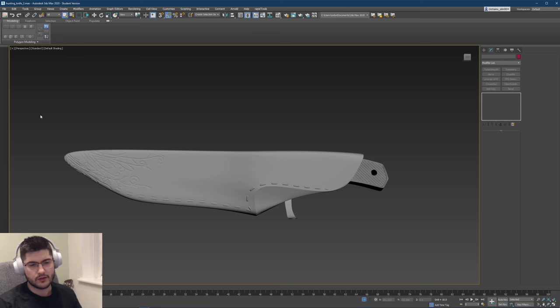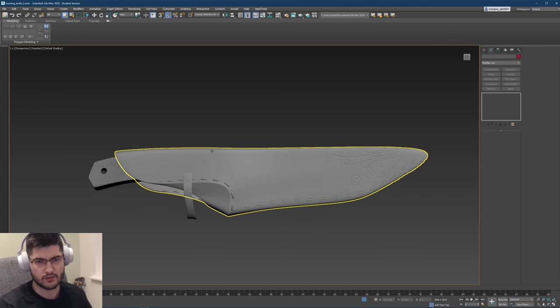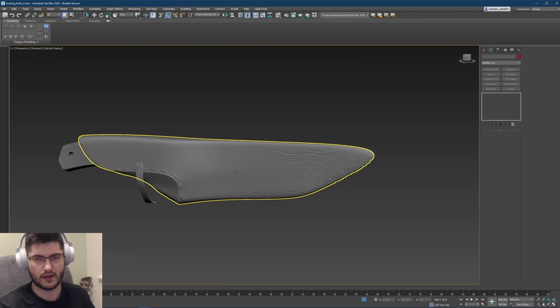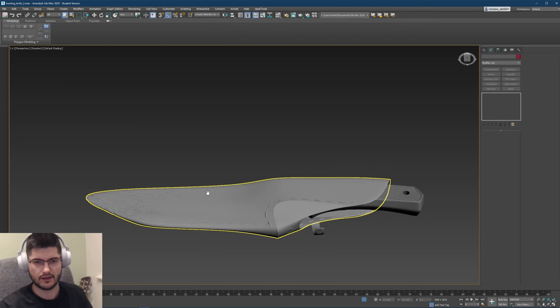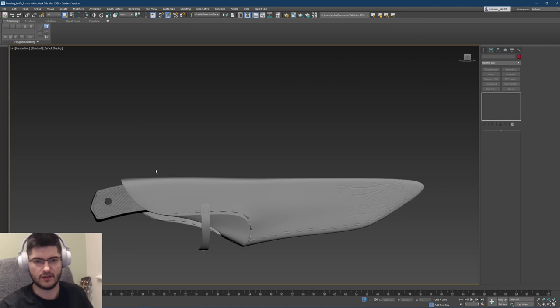Hello everybody and welcome to Organians Puzzle Box. In this tutorial we'll be going through how to detail a sheath in ZBrush, how to UV unwrap it very quickly, add some details, decimate the mesh and so on. This entire tutorial was meant to be quite a basic sort of thing — how to make a basic knife sheath with some stitches and some detailing.